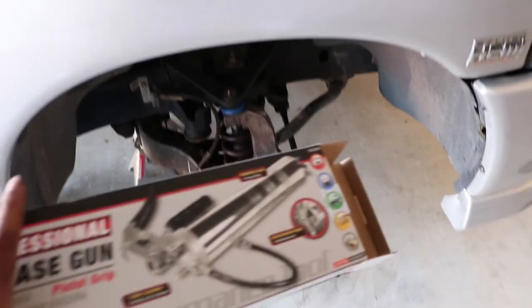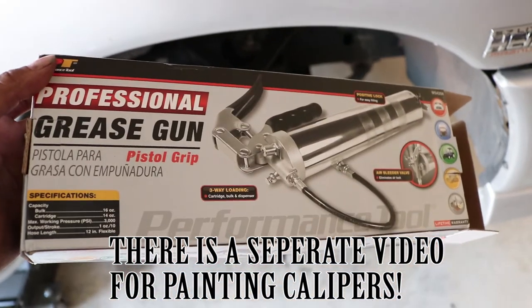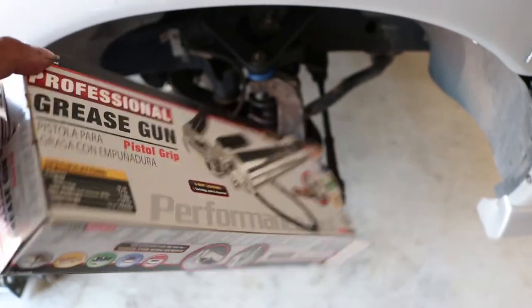I went into AutoZone and got this grease gun — it was about 28 bucks altogether with the tube of grease. The tube of grease was eight dollars and the gun was $19.99.